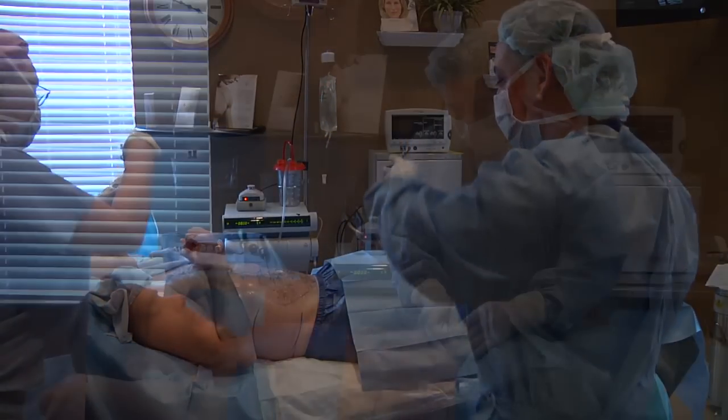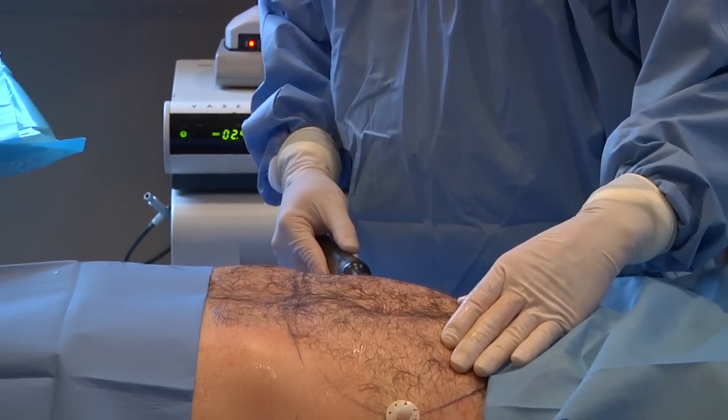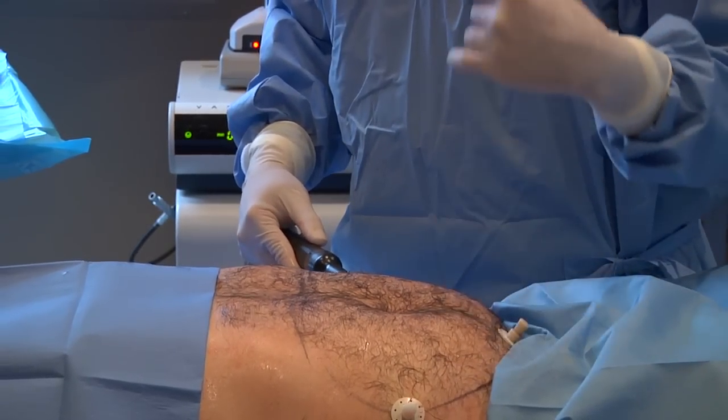Most patients have to take a week off with traditional liposuction. With the newer vaser liposculpting technique, most patients only take one or two days off work. The recovery is much quicker and less painful.